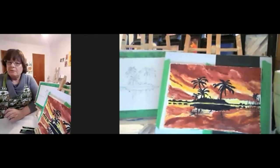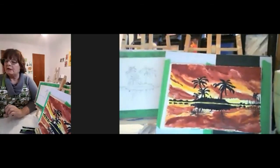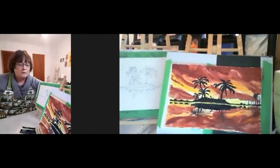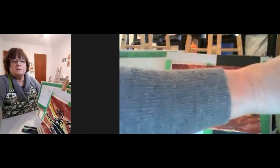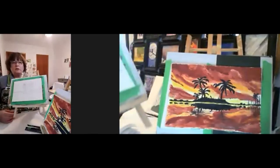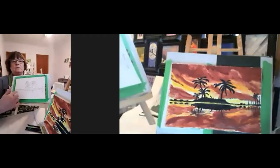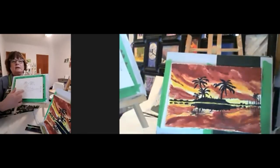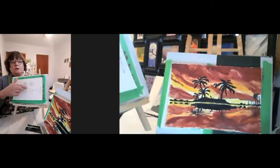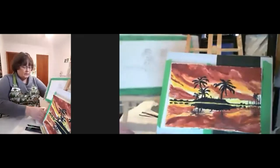Welcome everyone to the beginner watercolor class. This might not look like a beginner picture, but from experience I know 99% of people are going to be able to finish this project in the hour. I've just drawn the picture — it's pretty basic: a line across with a little island, a break in between, the reflection, and just a few palm trees. We'll get started.